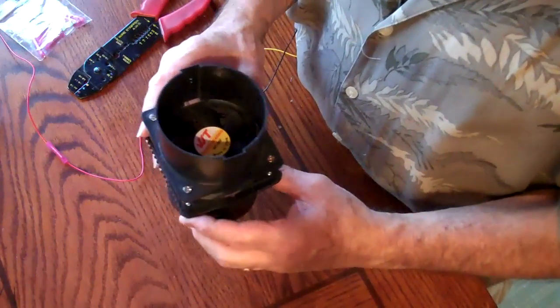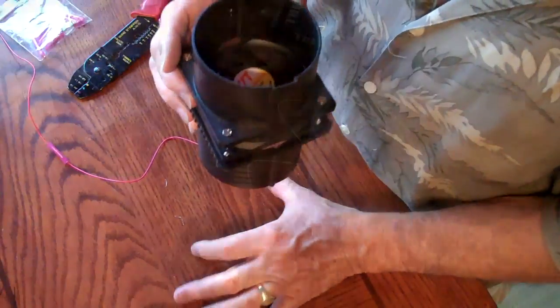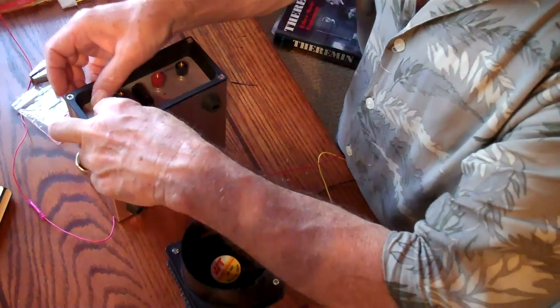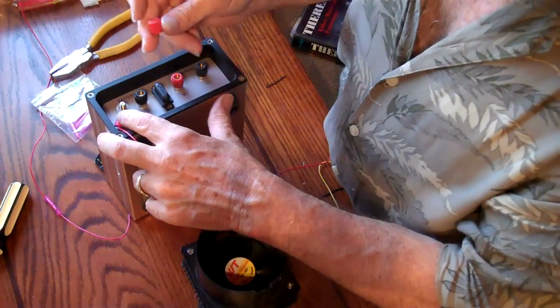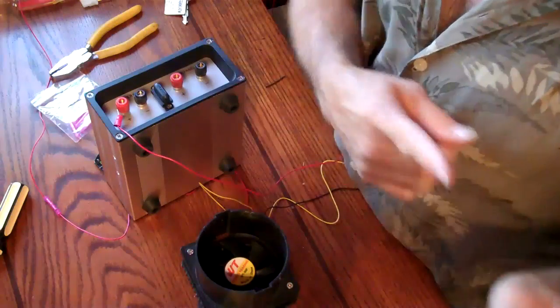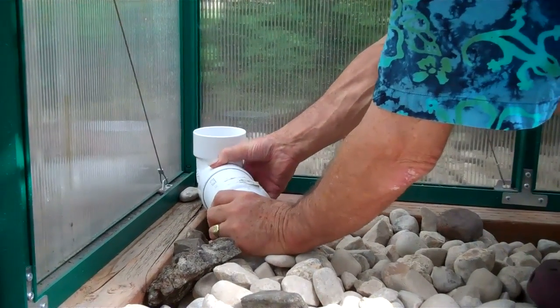That's the way the fan will sit in the pipes — pipe going up, pipe going down — where I have the other end, there it is. This end, which is red, will go on this side of the battery terminal and screw on thusly, and then the other one to that terminal and to the battery, and away they go. Alright, a-plumbing I will go.